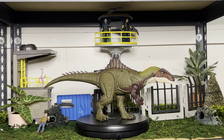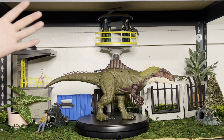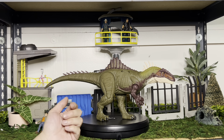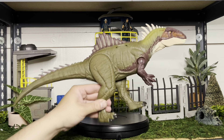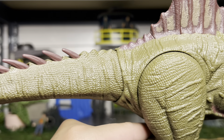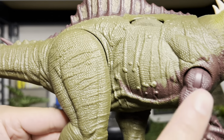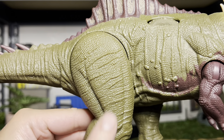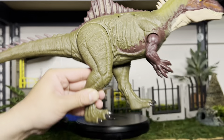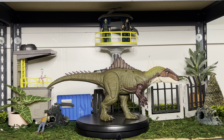I enjoy this dinosaur. I think it's a great one Mattel brought into the collection. I love the detail — look at it, it's very much like almost like fabric if you really look at it. The skin texture — I love the bumps. The texture is very reptilian. And I like it; it reminds me of the Concavenator. I wish I had the Concavenator — I love it.